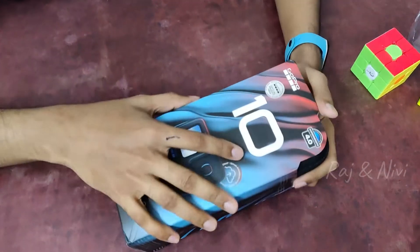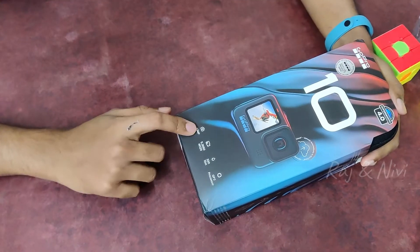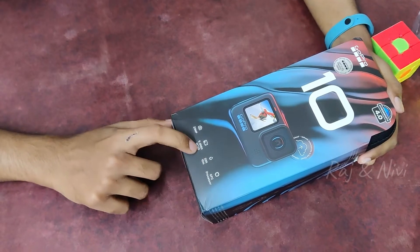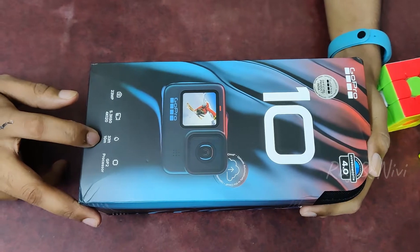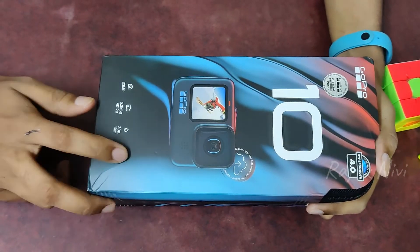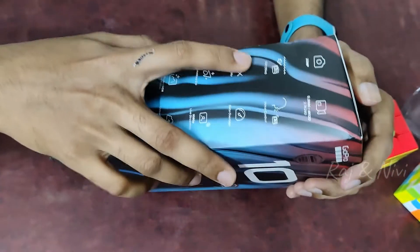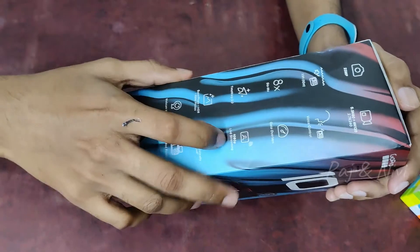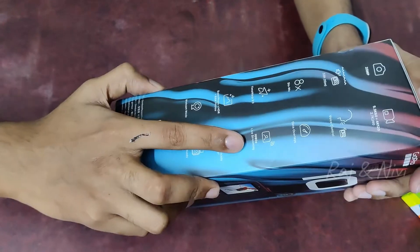We are going to show you how to use the GoPro. It is a GoPro box. Video 5.3K 60, 4K 120, 33ft 10m water resistant, GP2 processor, voice control, time warp.